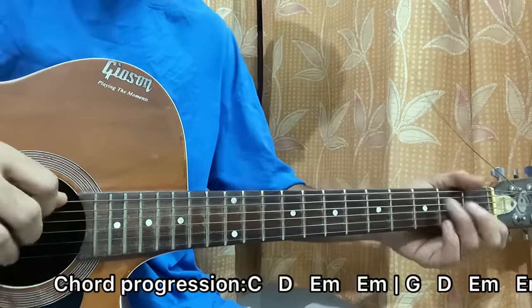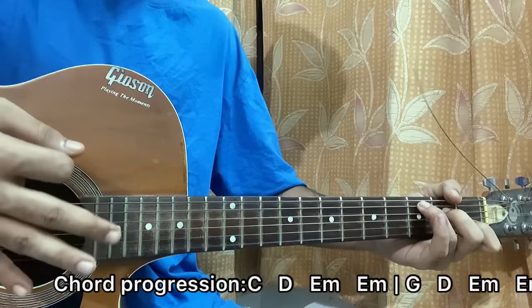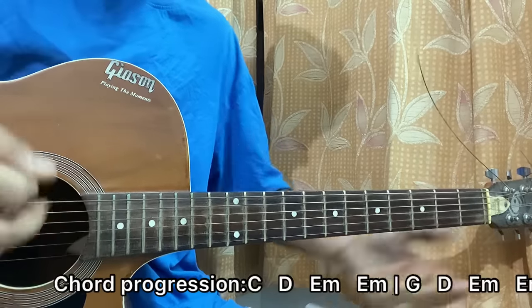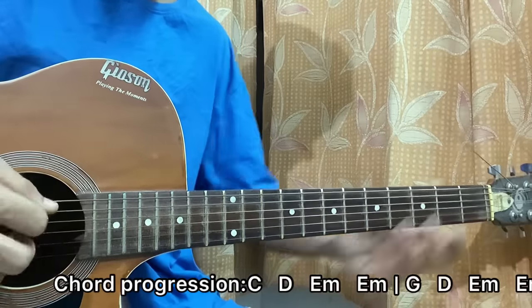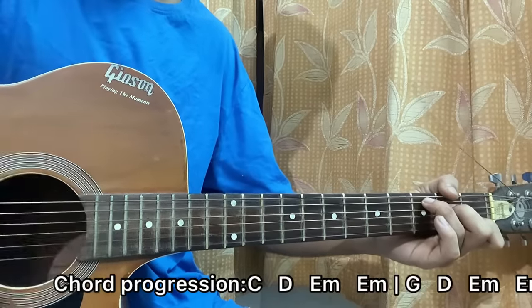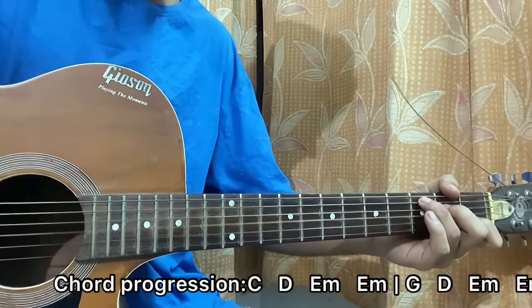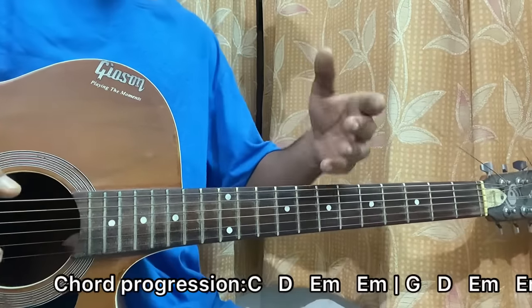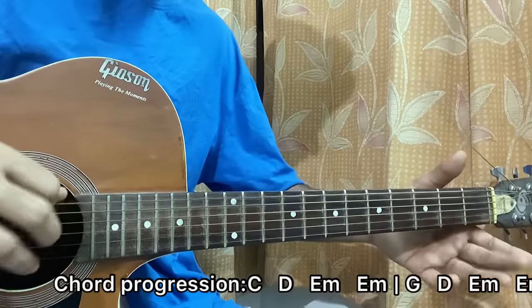What I like to do is hit the root note of every chord — like the A string for the C major chord — then down-up, keeping my palm on the string to get that muted sound. For the D major chord, the root note is on the D string; for E minor and G, it's on the open E string and the 3rd fret of the E string.